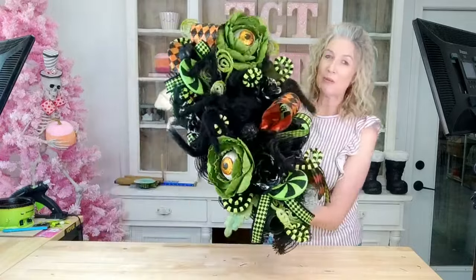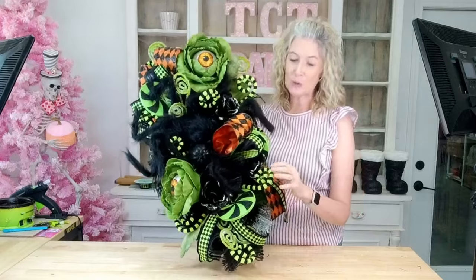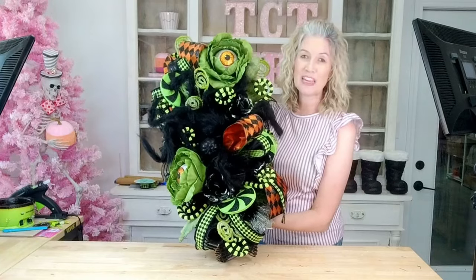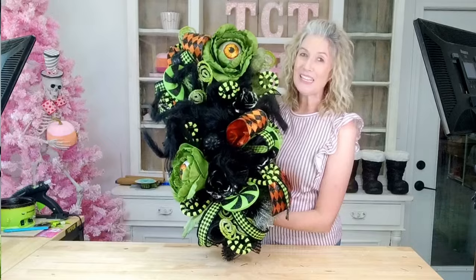Hello everybody, Melissa here at TCT Crafts and thank you so much for tuning into our channel. Today we are going to be making an adorable Halloween swag using our fun little eyeball sprays, coordinating curly sprays, and our fuzzy spider and all the things. This is going to be a super fun tutorial, so I hope you guys enjoy. Let's go ahead and get started.